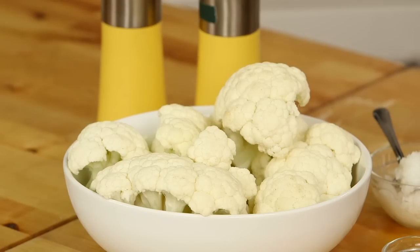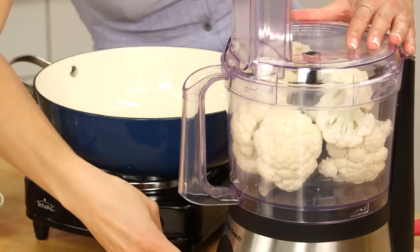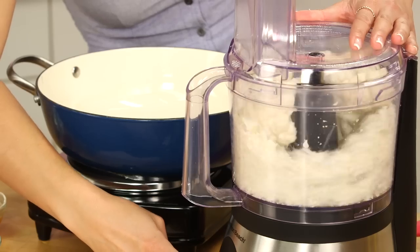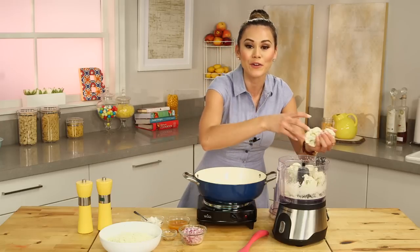To start this recipe, I've already broken up my head of cauliflower into little pieces. Pop them into the food processor and break them up until they're nice and fine — almost until they resemble short grain rice. Don't put your food processor on high or you'll puree your cauliflower, and be careful not to overcrowd it.